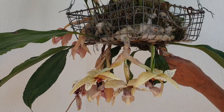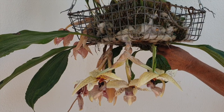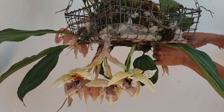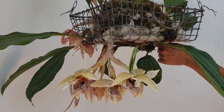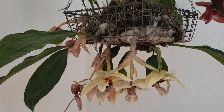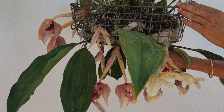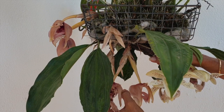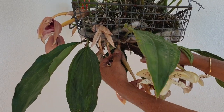In order for an orchid to bloom we need spikes to develop without snapping them or losing them to pests before they can actually bloom, or else we're back to square one waiting another 11 months. Two out of my 10 spikes did not make it, and while I had 20 blooms on my Stanhopia this year the count could have been much higher — maybe 25.